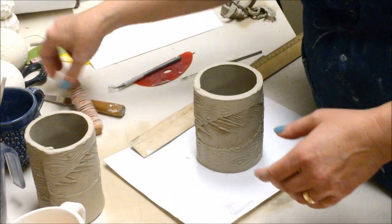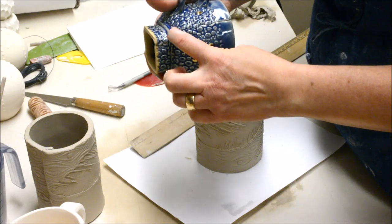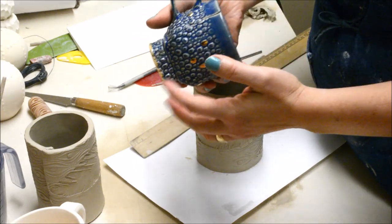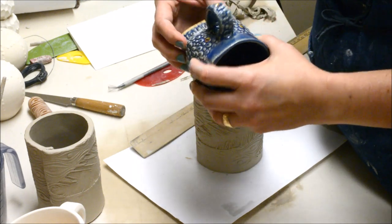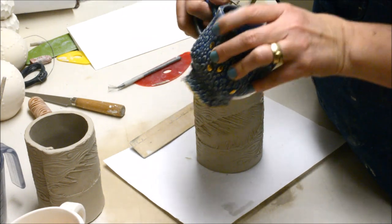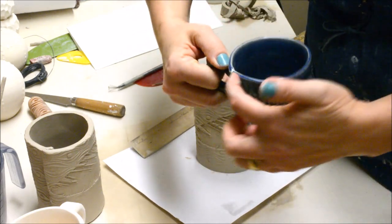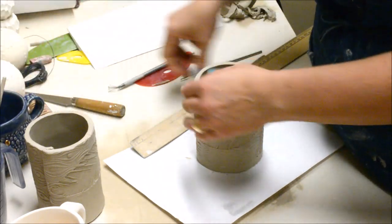Now if I'm going to do a squared bottom I want to figure out where I want my seam. The seam is lined up on one of the corners. If you want it hidden near the handle, maybe don't put it on a corner. I prefer to have my corners centered around the handle part. I'm putting mine on the corner because I like that others can see that seam when I'm drinking from it — it gives the piece a little bit of handmade charm.